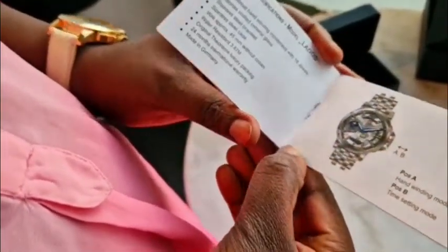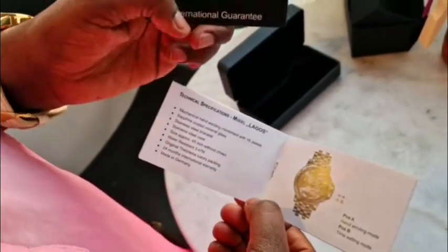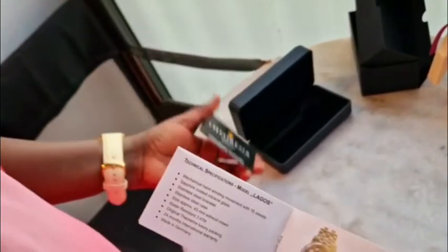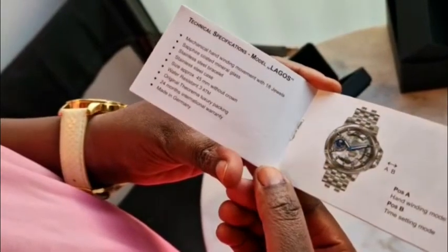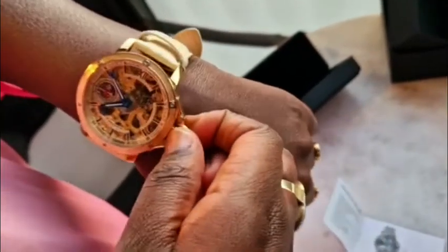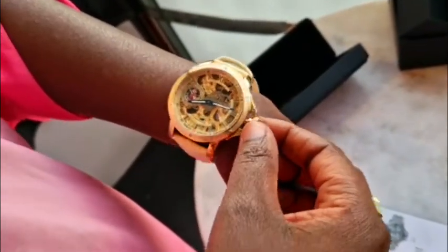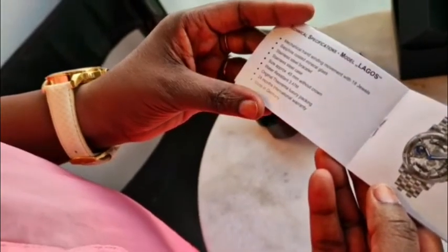I just wanted to read the specifications so we know what we're up to. The brand is called Turema — people will pronounce it differently depending on the country. I'll keep my guarantee card. It's a mechanical hand-winding movement with 18 jewels. This is the way you open it if you want to adjust the time — you turn it like this. It doesn't need batteries, which is an advantage, and you lock it again by pushing it.